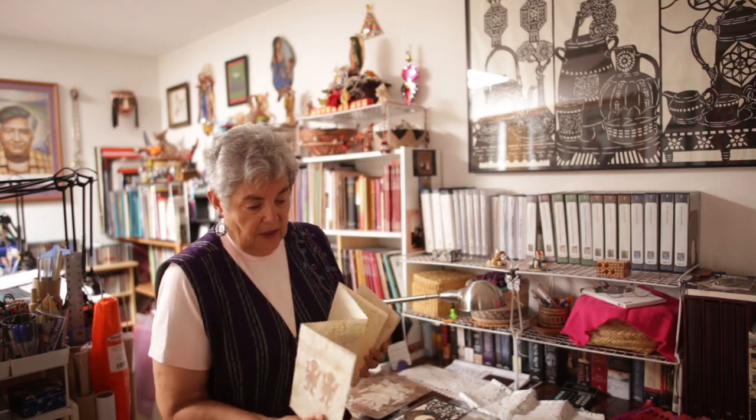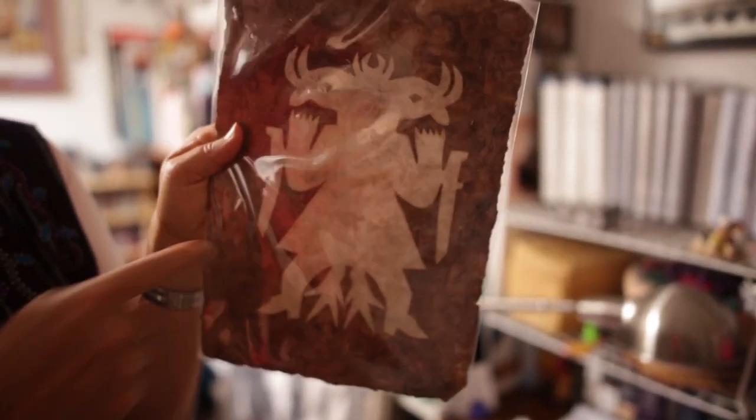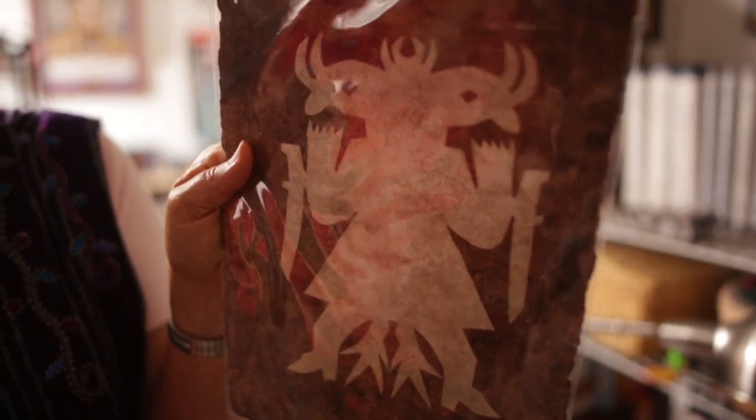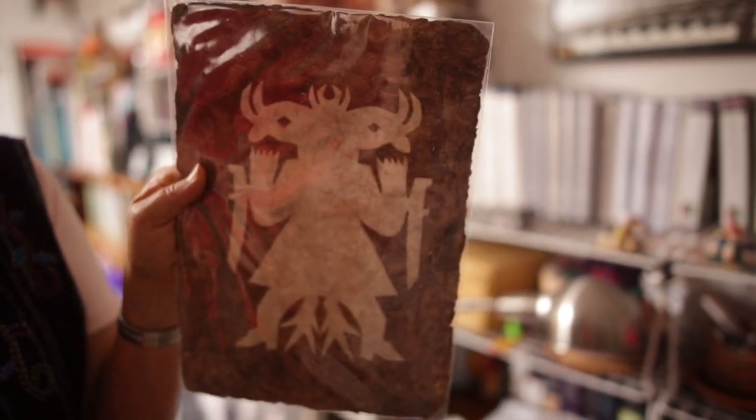In pre-Columbian Mexico, cut paper figures were cut out of bark paper. This one is for if you're having problems with your mother-in-law. You take it to a shaman with your problems, and he'll cut out this figure, and you put it in your family altar. And instead of becoming this awful figure, she will become very kind, very gentle for you.